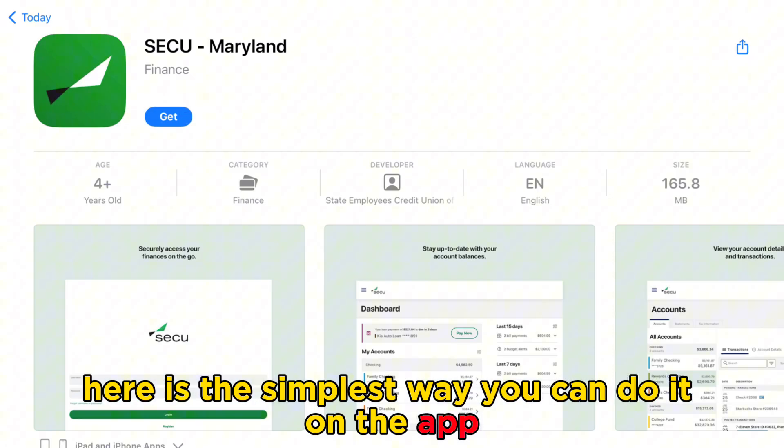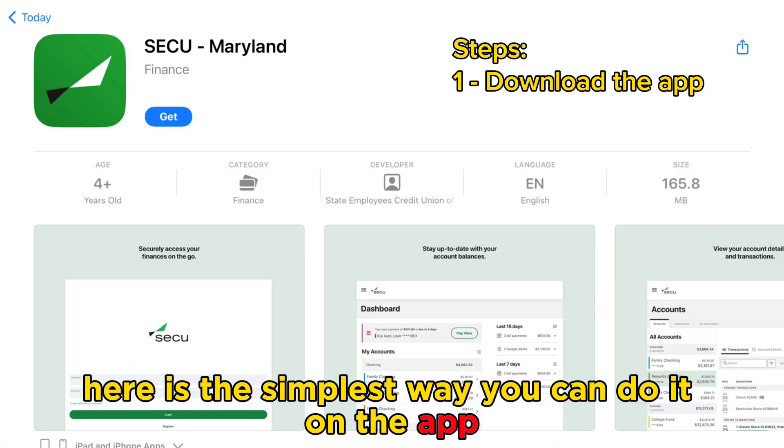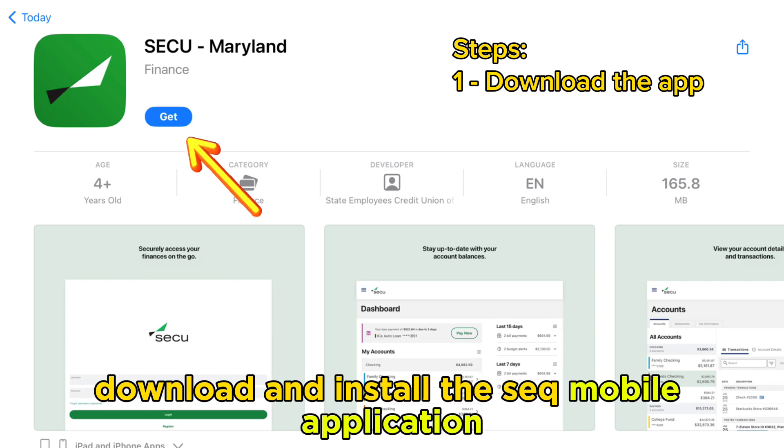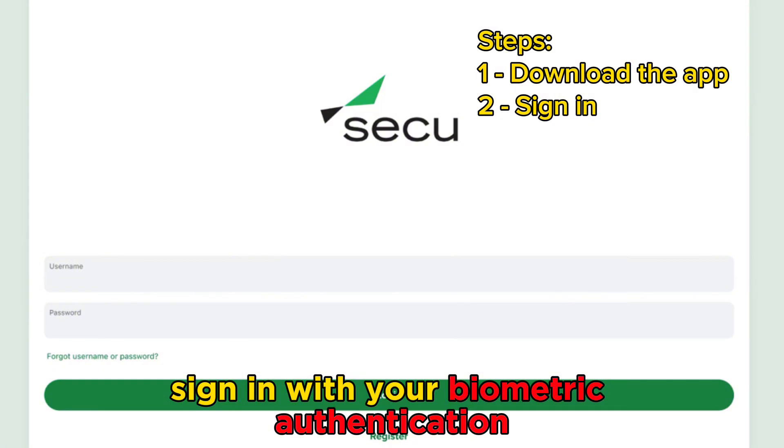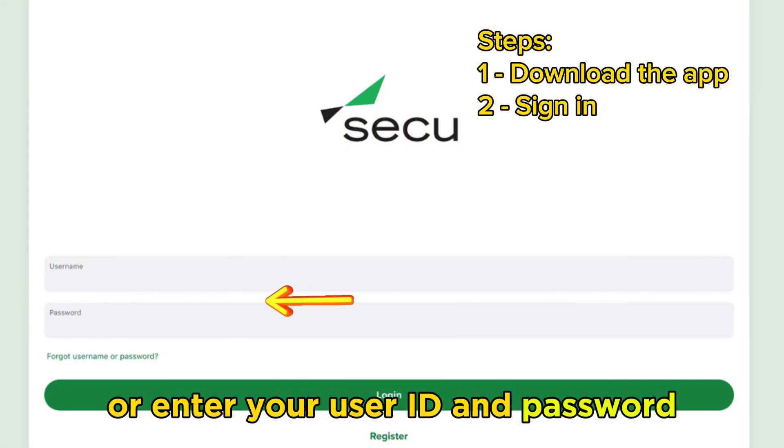Here is the simplest way you can do it on the app. Download and install the SECU mobile application on your device. Sign in with your biometric authentication or enter your user ID and password.